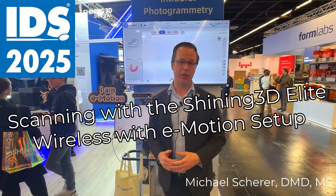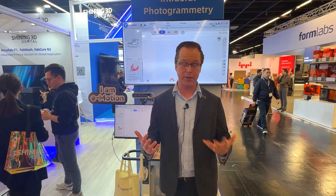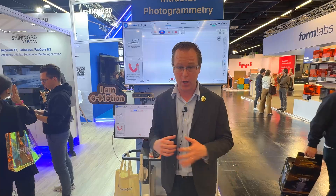Hi everybody, this is Dr. Michael Scheer coming to you from IDS here in Cologne, Germany, talking a little bit about intraoral scanners and some of the latest scanners that we're seeing on the market and the big releases at the show.